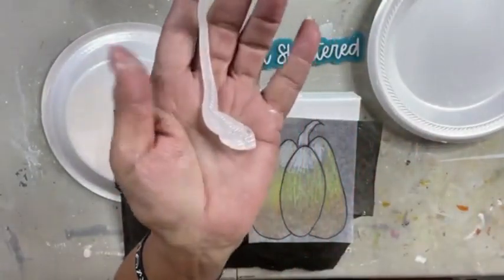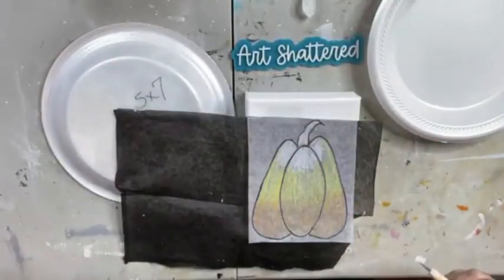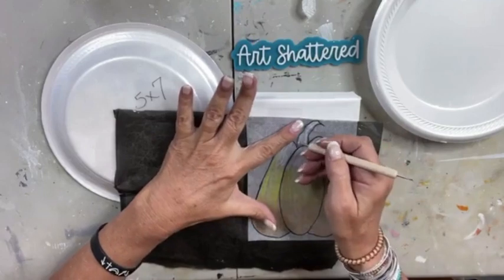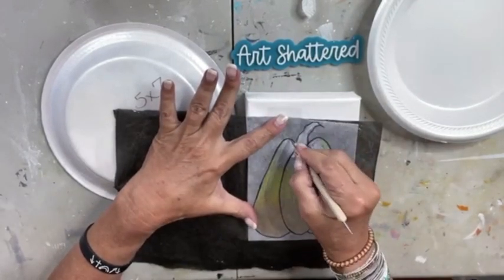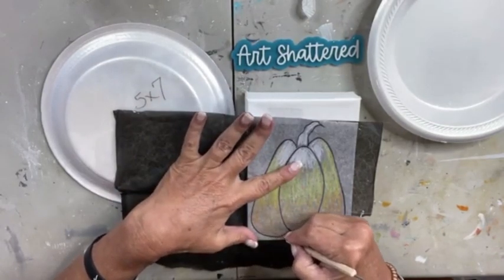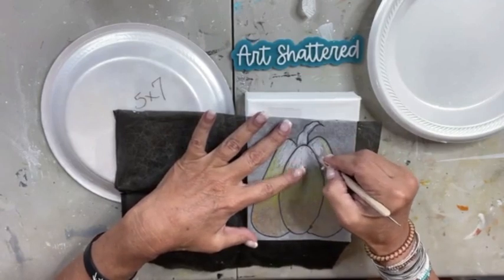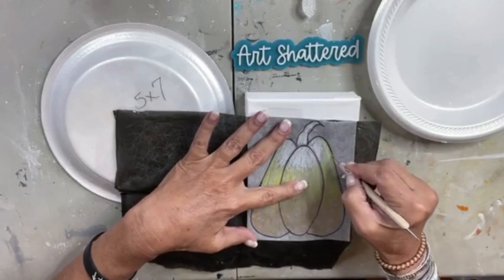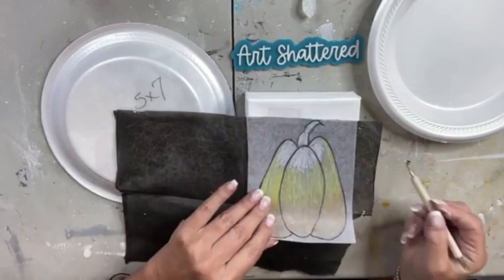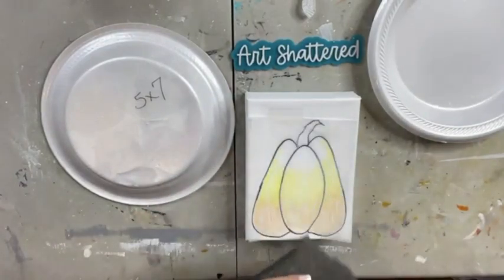I'm going to slide this graphite paper right under my pumpkin. I am NOT going to trace this stem because I'm going to use a piece of glass for my stem — it's going to go orange, yellow, white, so I want the stem to blend into that white at the top of the candy corn. I'm just going to use my stylus and trace right over my pattern. If you're in the Shattered Circle, you will have access to this tracer tomorrow.